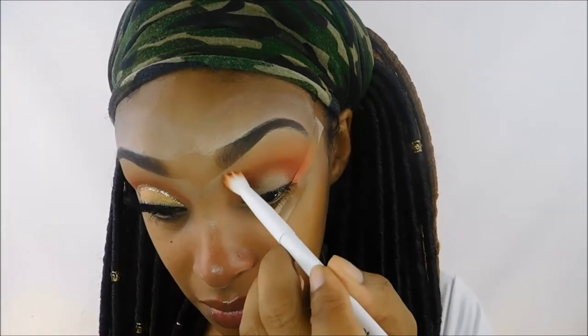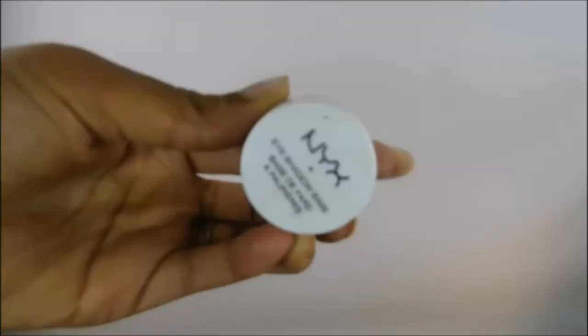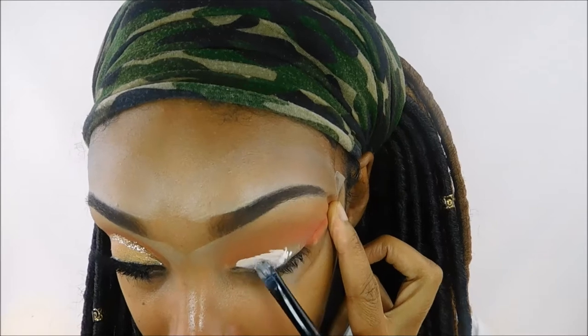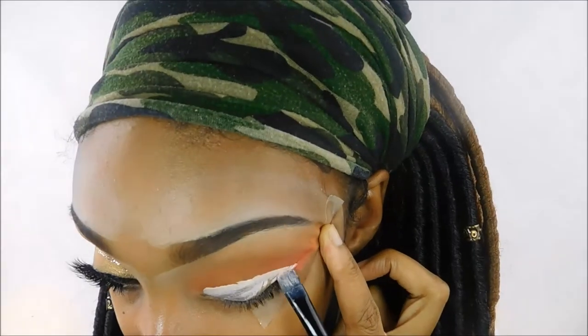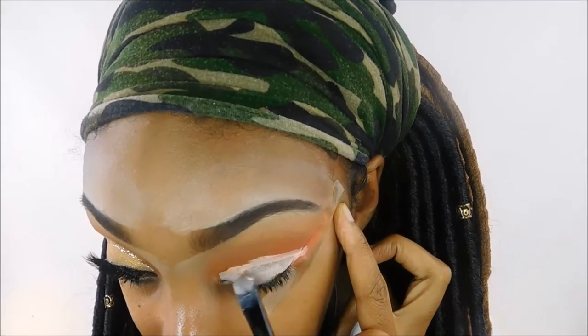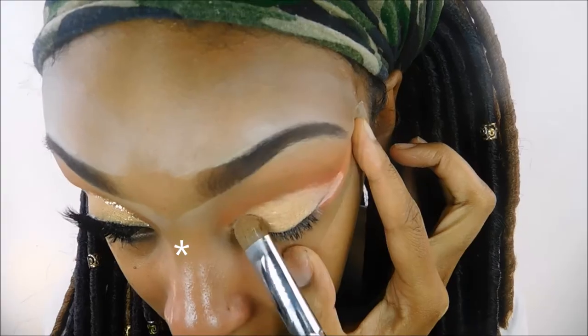Now I'm going back in with the NYX eyeshadow base but this time using the color White — they have a white eyeshadow base that I just recently got and I freaking love it. I'm taking an ELF concealer brush and carving out my eyelid using this white base, which is going to make the shadow on top really pop and show its true color. It is a bright glittery gold, so I want it really intense — I'm taking the golden shade in the Morphe 35O palette and packing that on top.